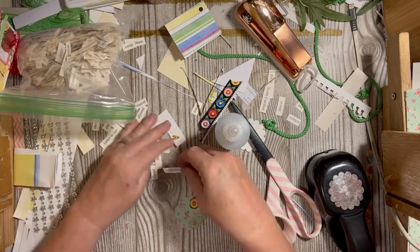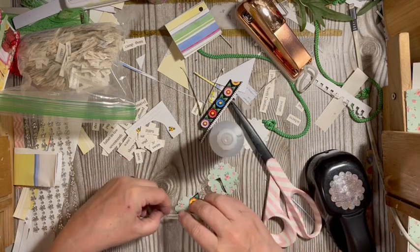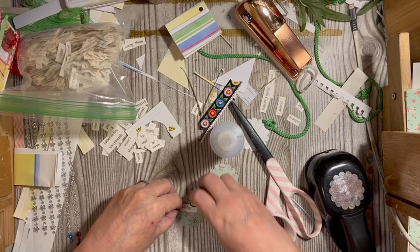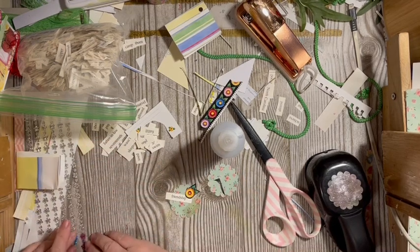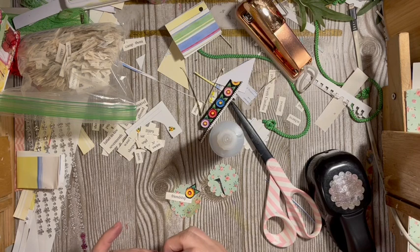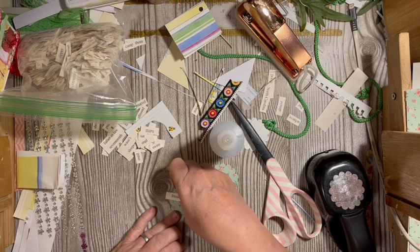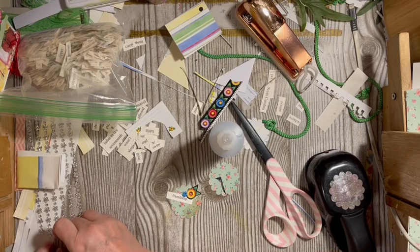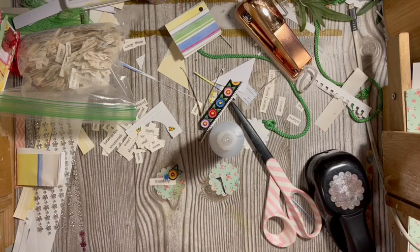I found the word 'friendship' — I like that because we're doing friends. So it's not a super embellished one this time: a circle with a flower, a word, and a sticker. I'll be able to put this into my stack of things.